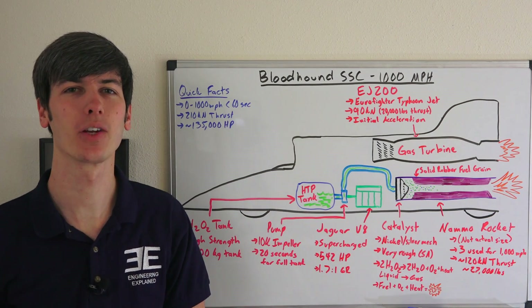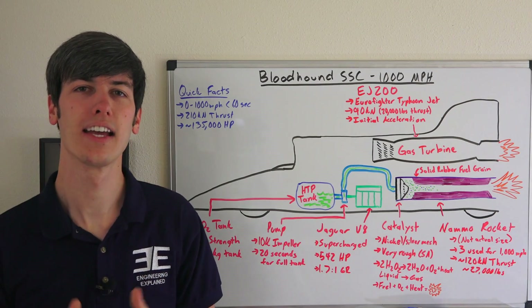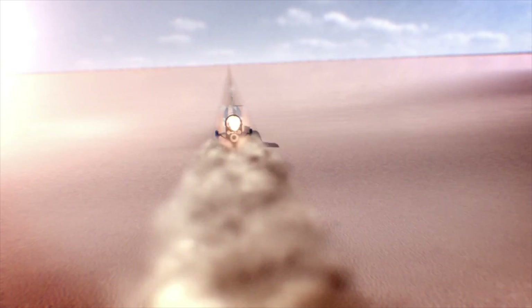Hello everyone and welcome! In this video we'll be discussing how the power plants of the Bloodhound SSC work. This vehicle not only attempts to break the land speed record, but also to break 1,000 miles per hour. So how is it able to do that?